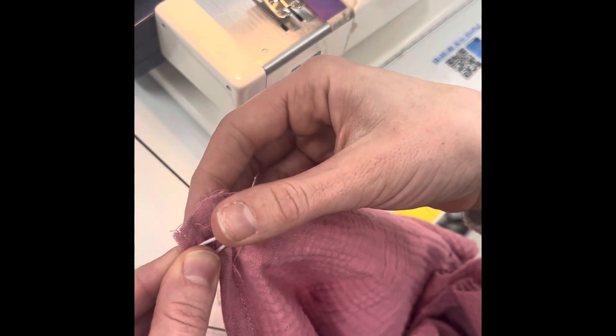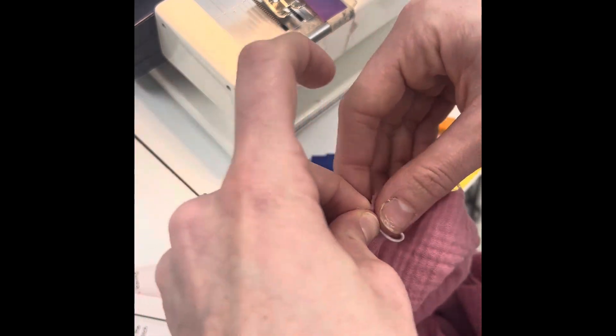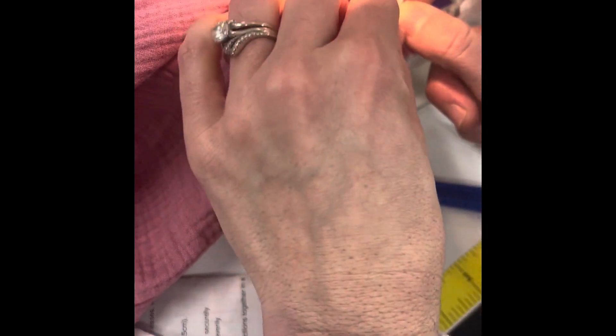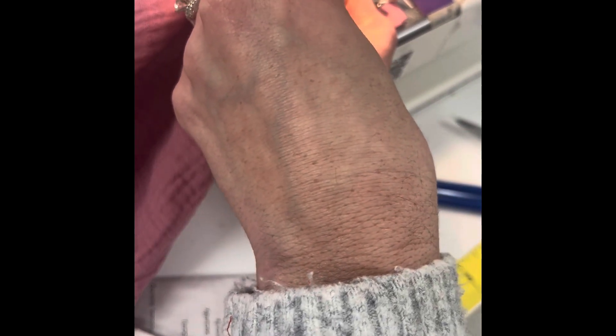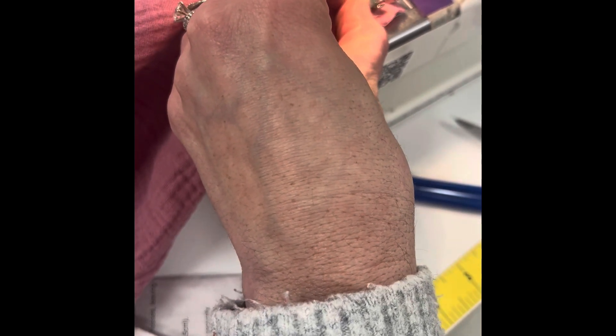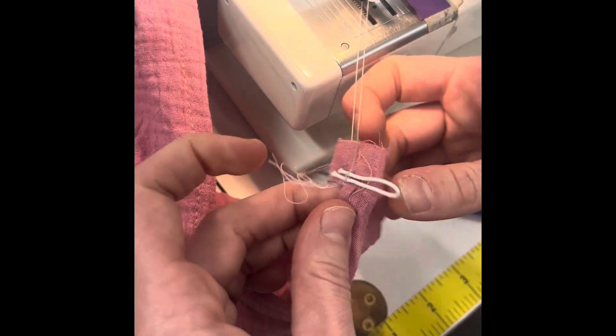Place it along that raw edge so it's even with the edge that you seam ripped, just a little bit of the ways down. Then this is the tricky part — you sew it with that raw edge even. It's just really hard to pin, so you kind of just have to hold it still and sew back and forth until it's secure.